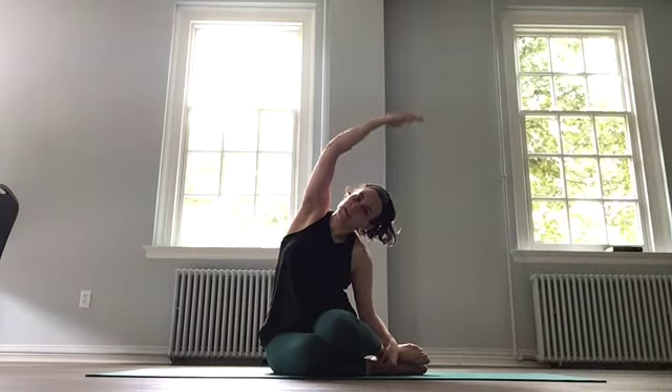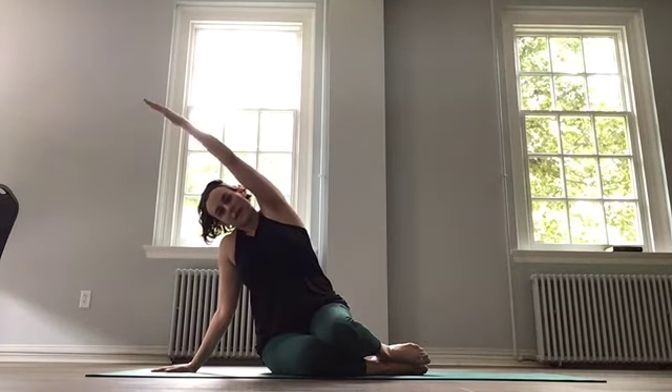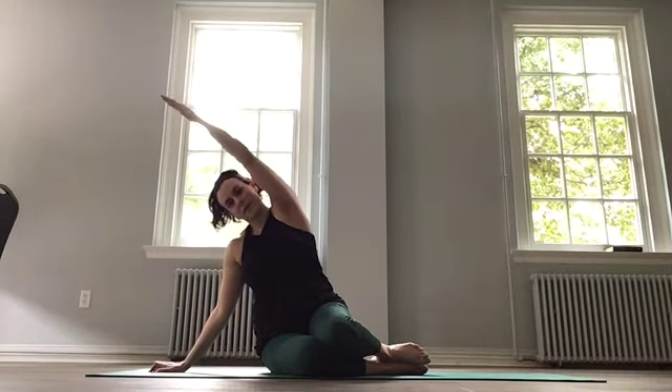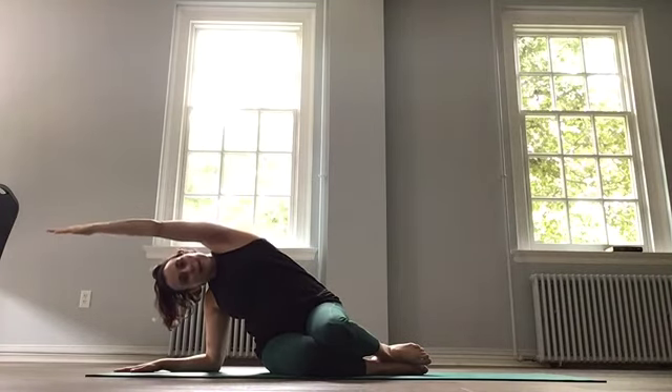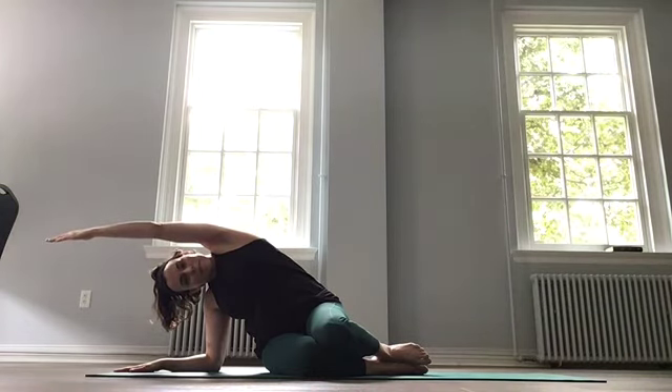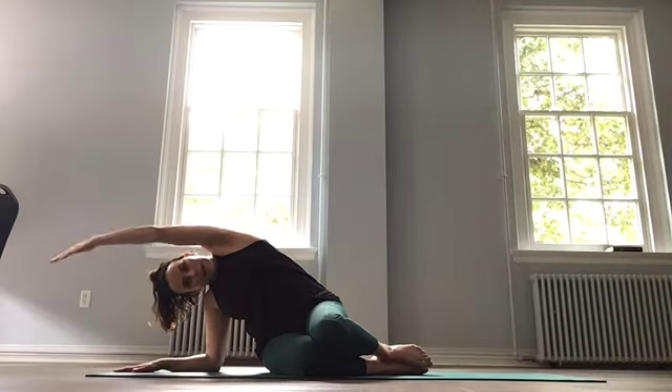And flip to the other side. Inhale, and exhale, bring that other arm over. If you like, staying here or maybe dropping to your forearm and reaching even longer. Good side body stretch. And then next inhale, lift, and release as you exhale.